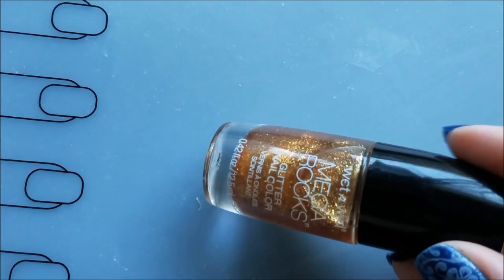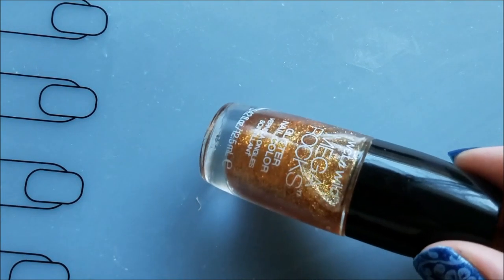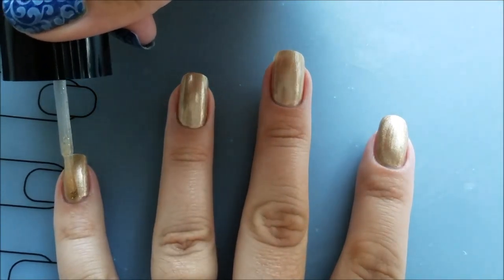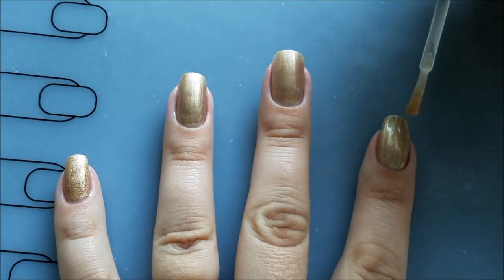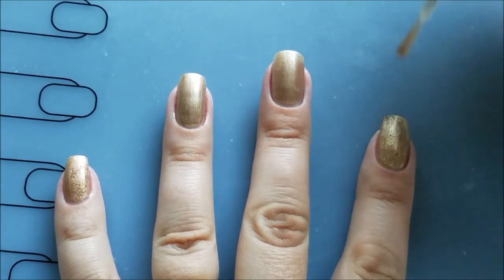To add a little sparkle, I use this fine glitter polish by Wet and Wild called 'Rebel Without a Cause.' I applied it only on my pinky, index finger, and thumb, and I let my nails dry completely before moving on to the next step.